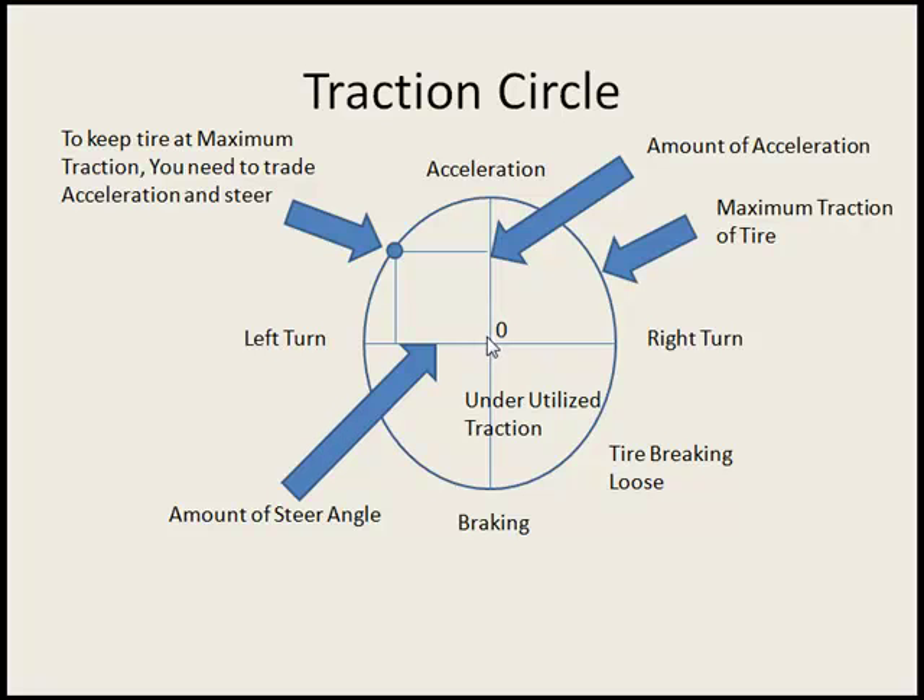Or if you're off the gas coasting, you can use all of your tire's grip to turn left. But you can't do them both without sacrificing a little each way. The same thing goes for braking. If you turn your car real hard going into the corner and you slam on the brakes, the car will break loose because you're trying to use too much steering angle and too much brake all at once — you're overloading the tire.